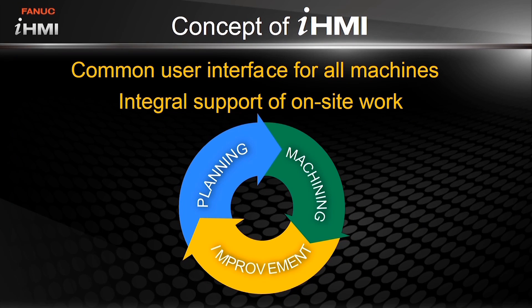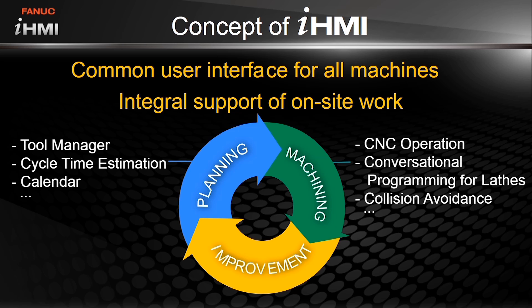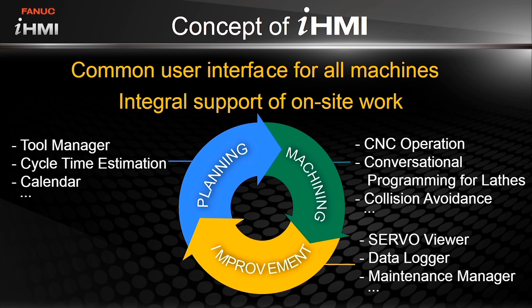The FANUC IHMI is an exciting new offering from FANUC that provides an intuitive and easy-to-use interface that lets the operator control their operations from the shop floor. Operations controls are broken down into three areas: planning, machining, and improvement. Let's take a look at these three areas and highlight a few of the features in each one.